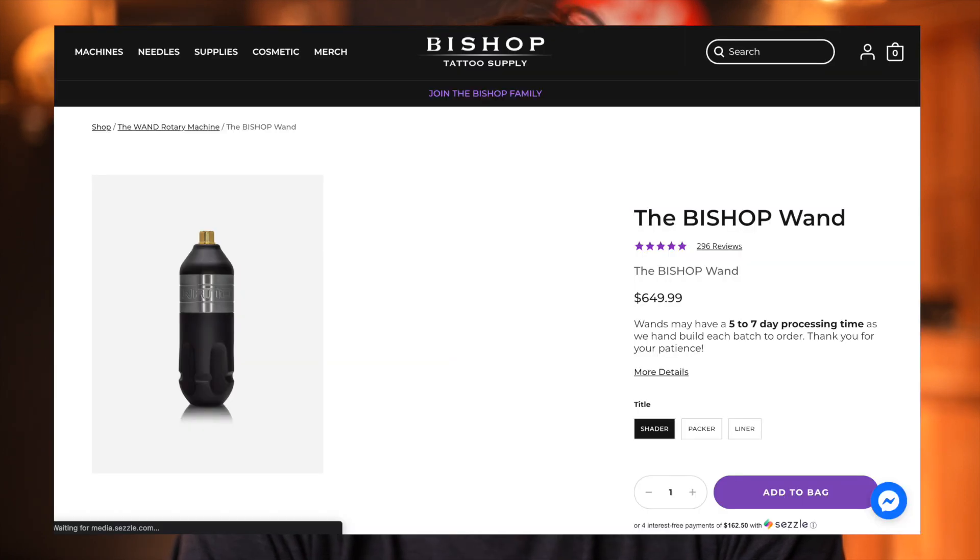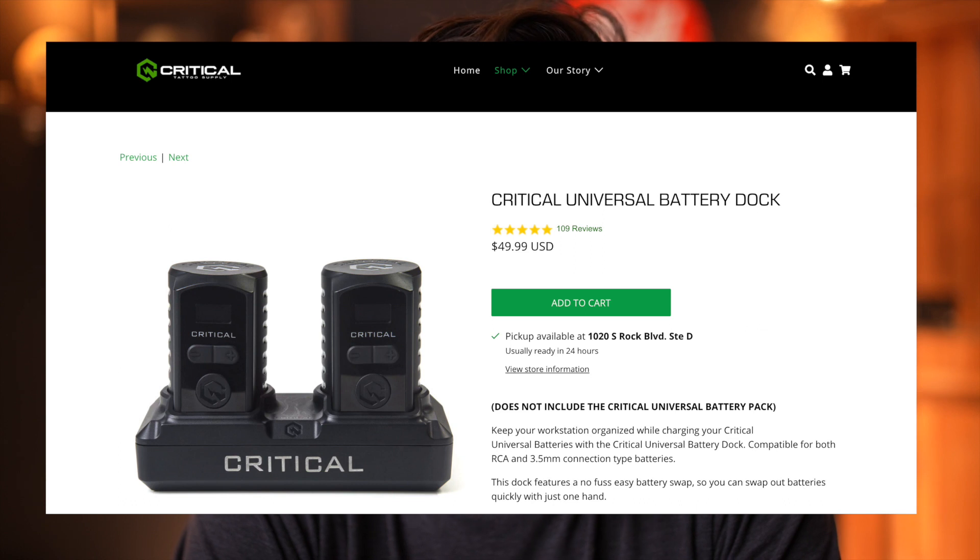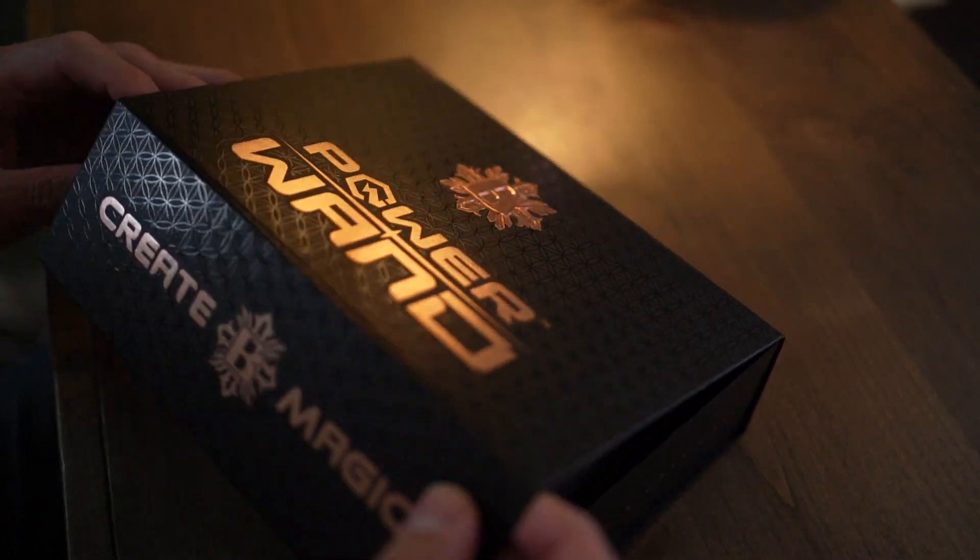If you were to go ahead and buy a wand by itself right now, it's about $650. If you were to buy both batteries — a small and a large from Critical — it's about $500. Then add the charging port, that's another $50. An RCA cord is about $30, and then a nice little case that carries it all is about $20. You're all in at about $1,200 and something dollars. This package runs for $1,299 on the Bishop website, so I think it's a smart investment if you're making the transition.